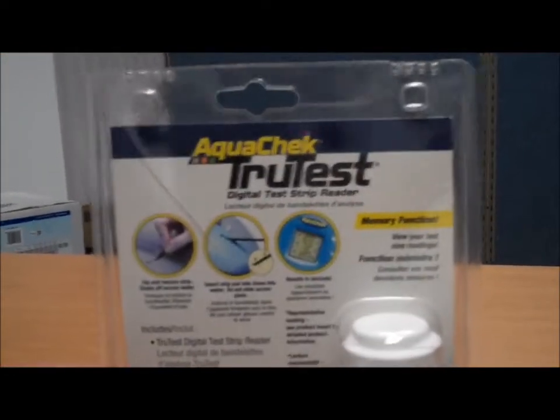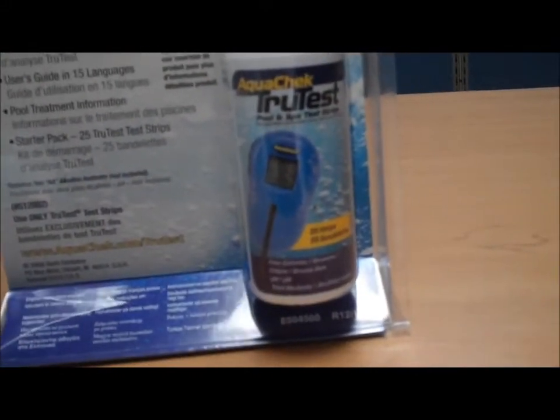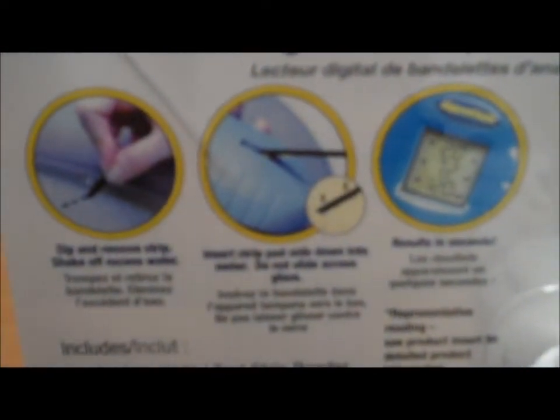Included in the digital test strip reader by AquaCheck is a starter kit of 25 test strips. The digital reader works with almost any AquaCheck test strip. Simply dip it like you normally would, insert the strip into the reader, and read the readings.